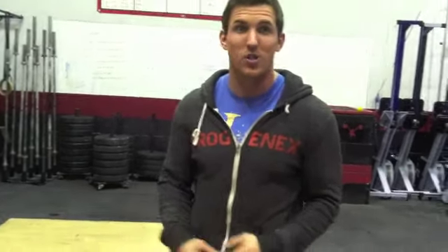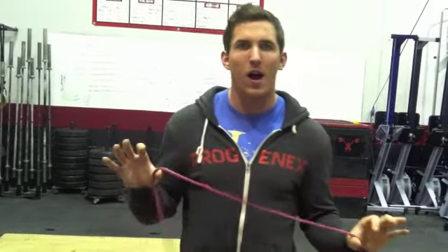Especially when we do it at volume — say if you do a bunch of wall balls, or a bunch of front squats or back squats. We do pretty much anything in CrossFit. So what we're going to do, we're going to try to prime some of those movers pre-workout.